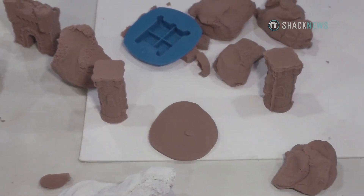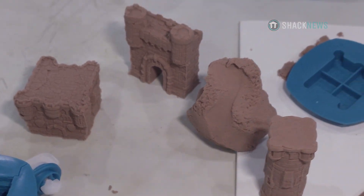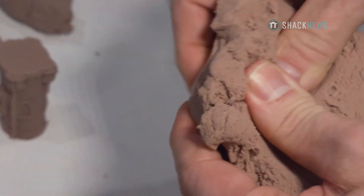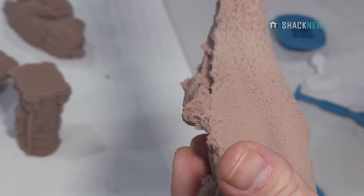Does the sand or clay dry out? The newer compound will not dry out — this stuff is incredible. The older compound, we recommend after a week or so, put it back in a bag so it doesn't dry out. They can stay out for like a week, though, so it's great.